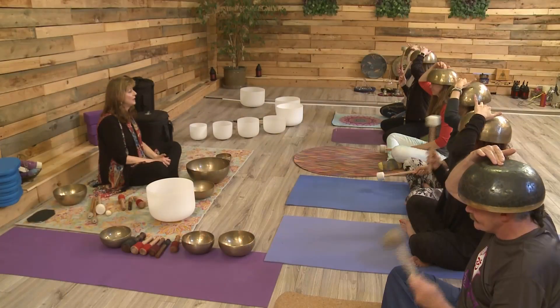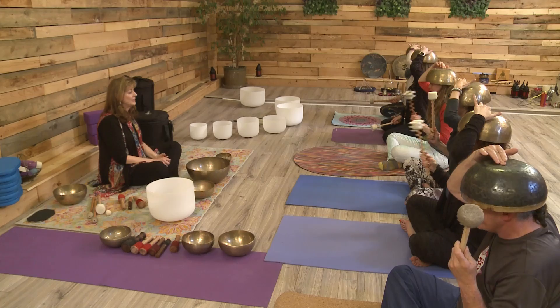I'm Ann Martin, sound energy practitioner and developer of the Bliss Bowls Healing and Meditation Methods, and I'm excited to show you how to integrate these amazing tools into your yoga practice.